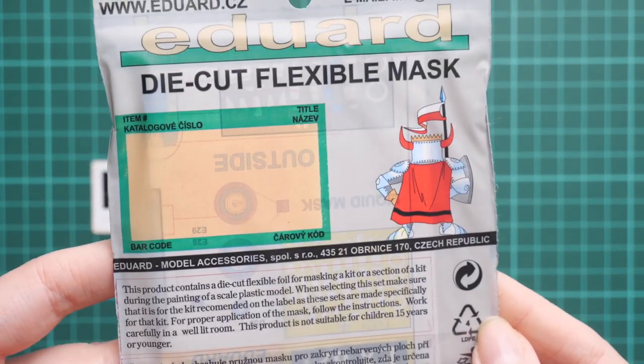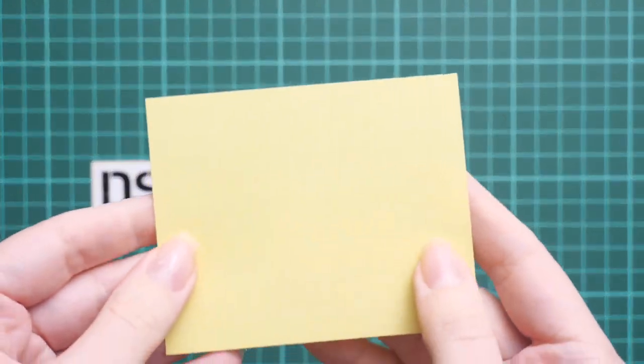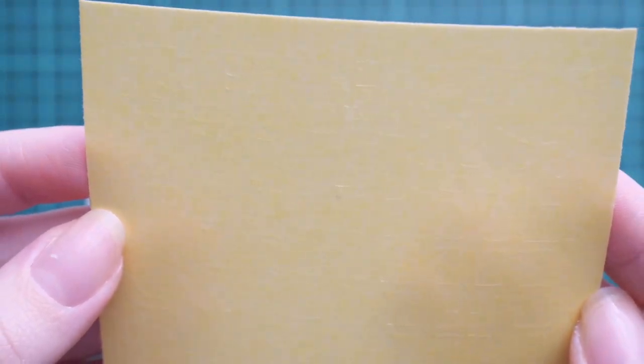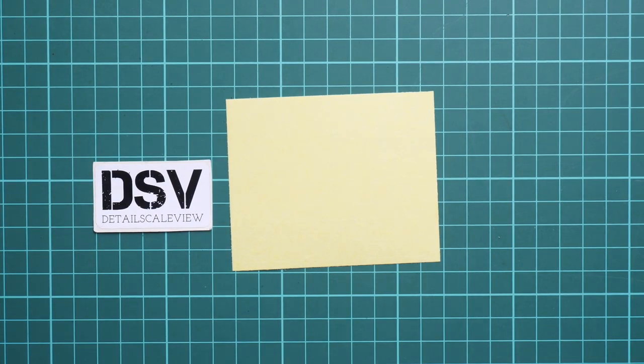The packaging is quite standard for this type of product from Eduard. The price is 15 euros. Inside we have pre-cut masks, which is no surprise for modelers who have already dealt with Eduard masks before. This pre-cut styling makes it easier to work with, because it's ready to be used straight out of the plastic bag — you don't have to cut anything — and you get a more or less precise finish on the original plastic parts.